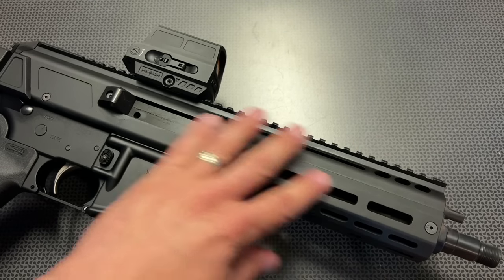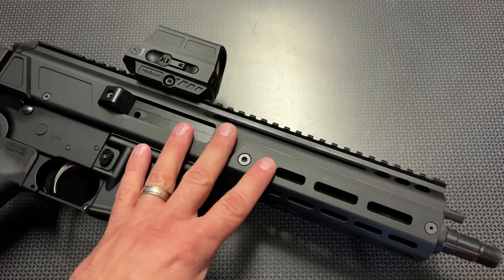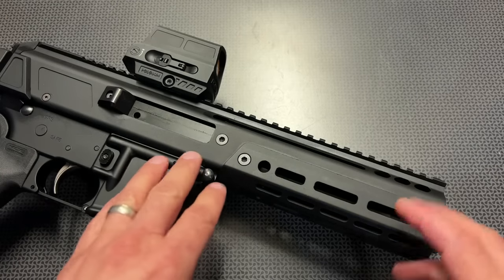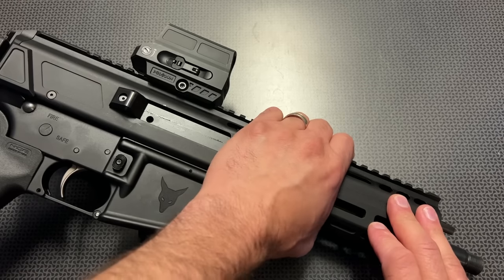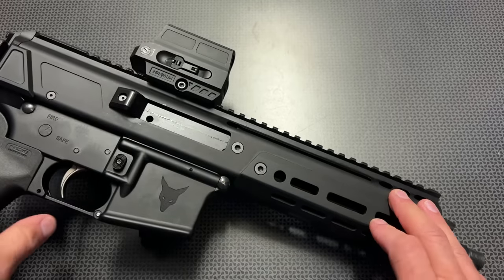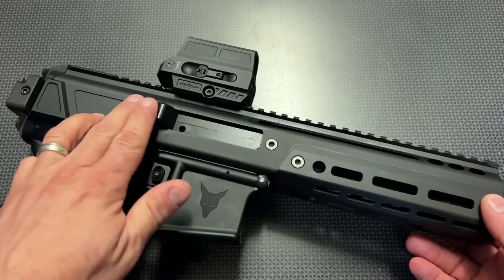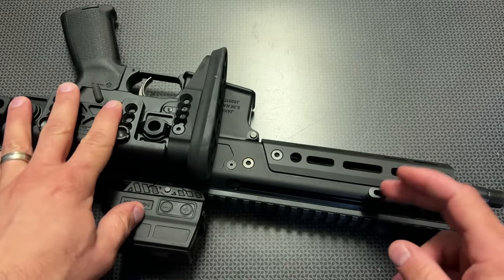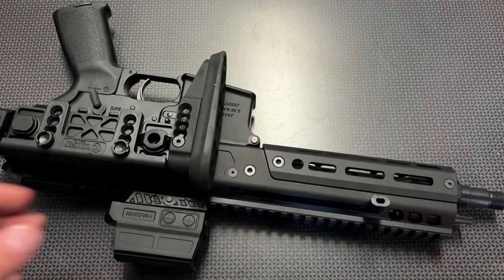Moving along to the rail system — it's done incredibly nicely. It's got M-LOK slots on the sides, and we'll be tricking this out with different IR lasers, lights, and other things for nighttime shooting with the suppressor on the end. There's a monolithic Picatinny rail at the top for pressure switches, lights, lasers, aiming modules, and optics. The shell deflector works fairly well with no issues, and that side-charging non-reciprocating charging handle was really awesome — it's not going to reciprocate back and forth and you can wrap your thumb over the top.